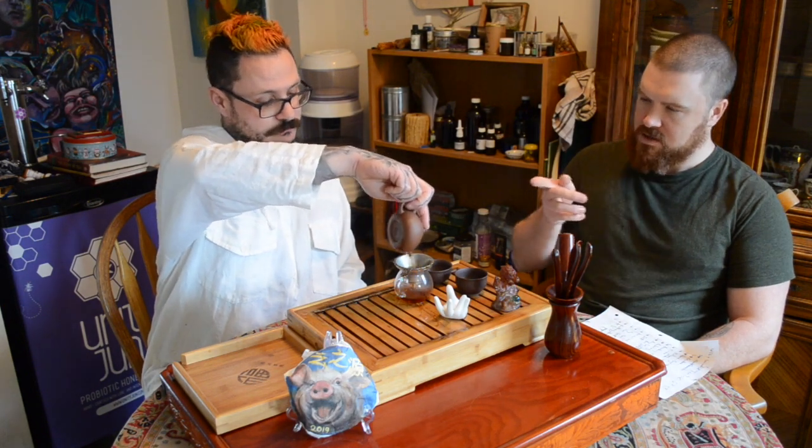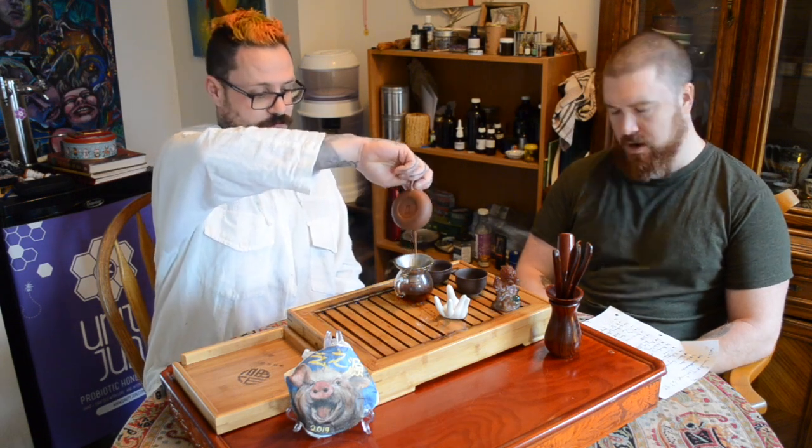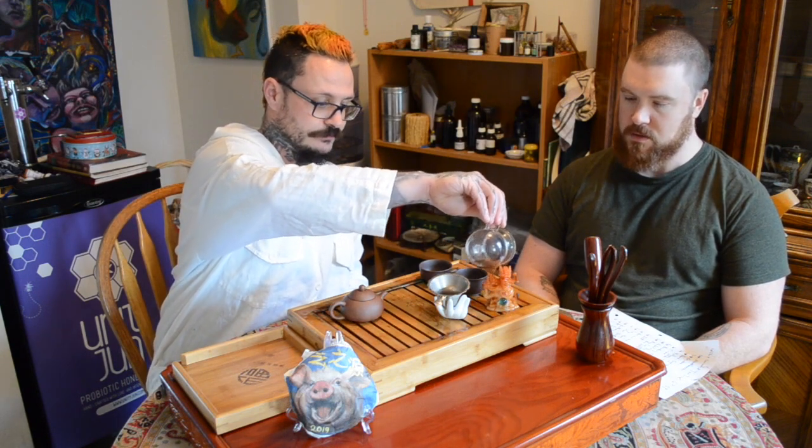That rinse was just a four or five second pour. The first steep for sampling will probably be about 15 seconds, then I'll drop it down to 10, 8, maybe 6, and then back up to 10, 15, 20 — depending on the pungency of the tea. I'm also giving my tea pet Double Dragon some tea. Sweet little guy — he loves tea.